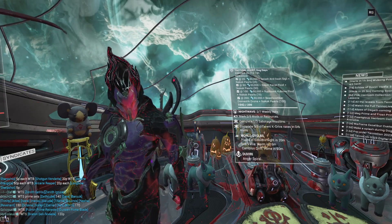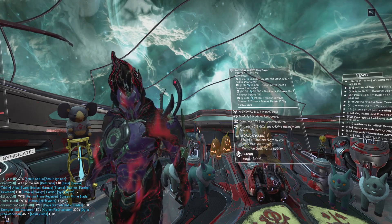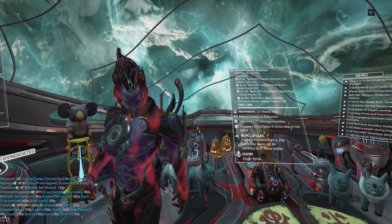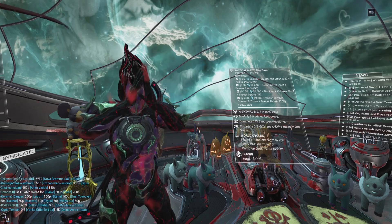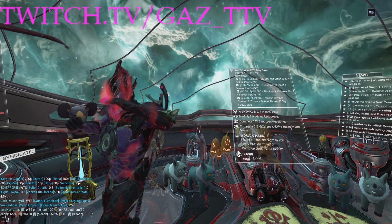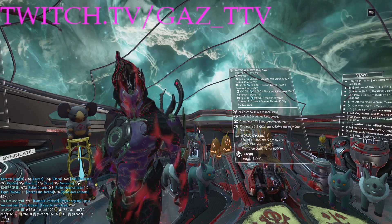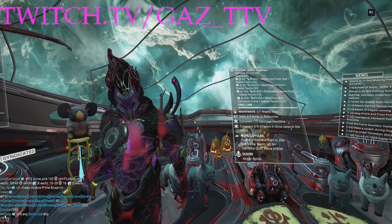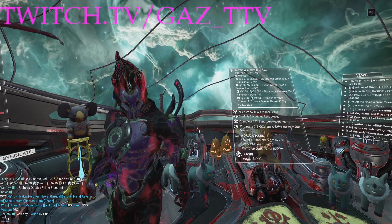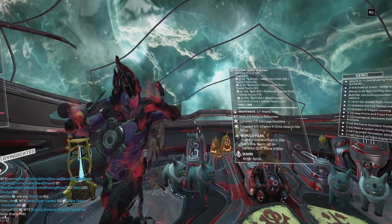What up, dudes? It's Gaz, and welcome back to the Warframe video. Still feeling under the weather, but here we are with another video going over the Prime Resurgence that dropped today with Wukong and Equinox Prime. We'll be talking about what these frames are useful for, some good builds for them, also talking about the accessories as well, because there'll be some accessories here that are pseudo-new. Make sure you're subbed for daily Warframe video uploads.